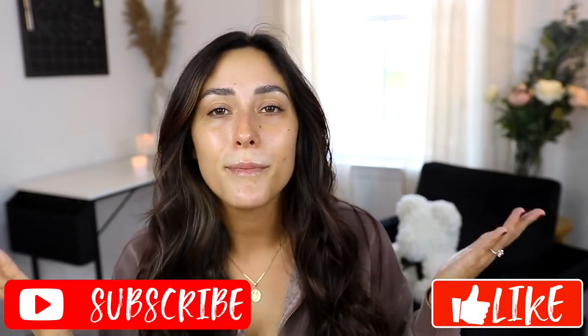Hey guys, welcome back to my channel! If you're new, my name is Vana Struck. Today I'm doing an updated full face of She Glam, which is makeup from Shein. I already did this video a couple months ago, but they came out with so many new products, so I figured I'd do an updated version and let you guys know if it's actually worth your money.